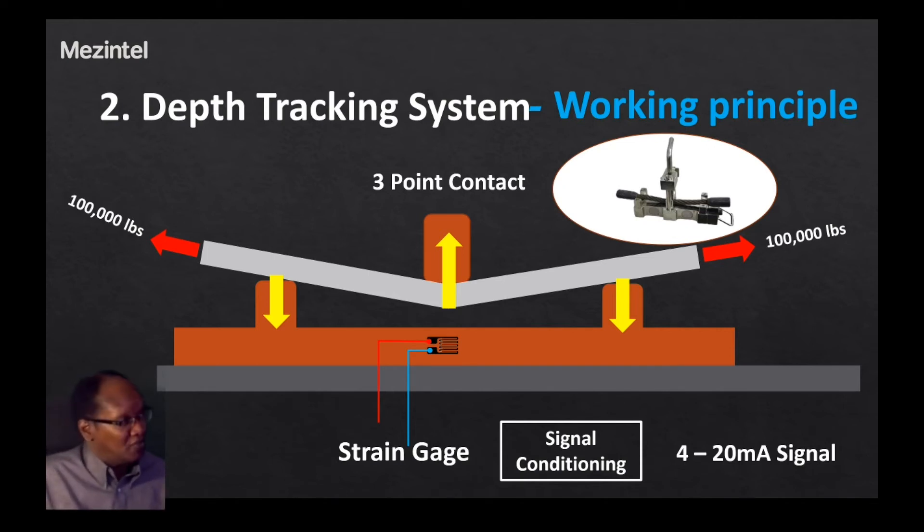The signal is then scaled by the software program to give you the hook load — the desired hook load or tension force on the cable. It is also used to derive the weight on bit for the setup. That is the working principle of the hook load sensor.